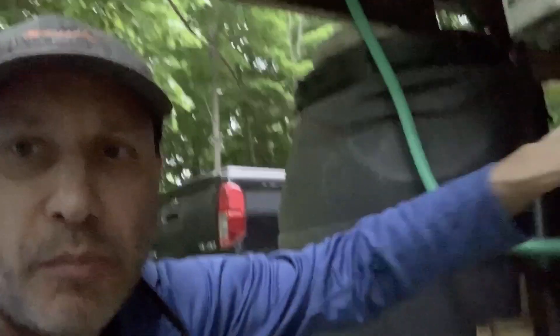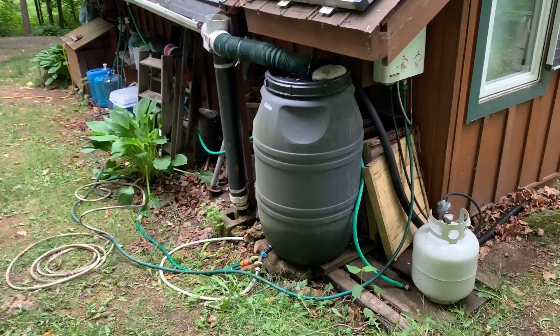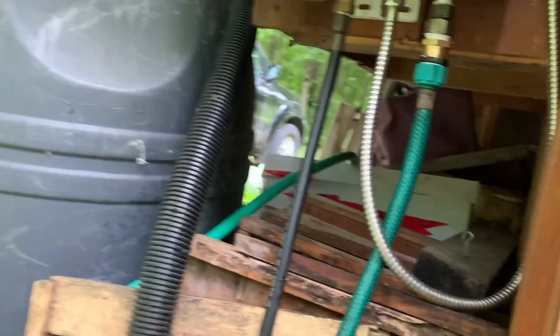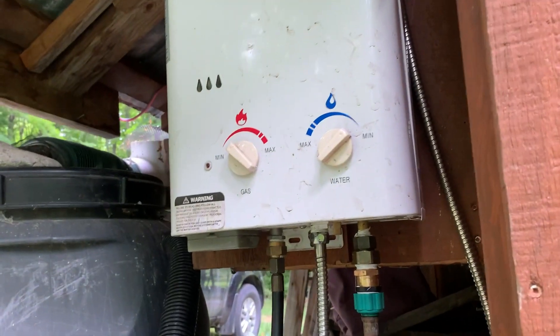Not gonna lie to you — I hooked the outlets up backwards. I went in-out, out-in, blah blah. So this is two days later. Nothing went as planned. It was almost foreboding that I hooked this up in the wrong direction, but we do have it all going.